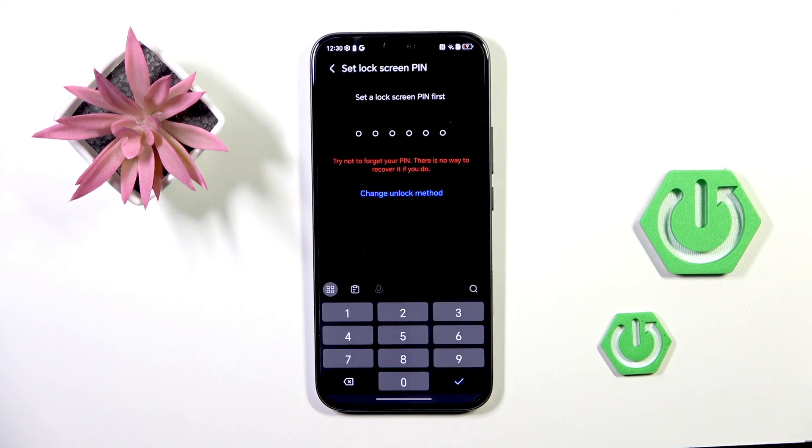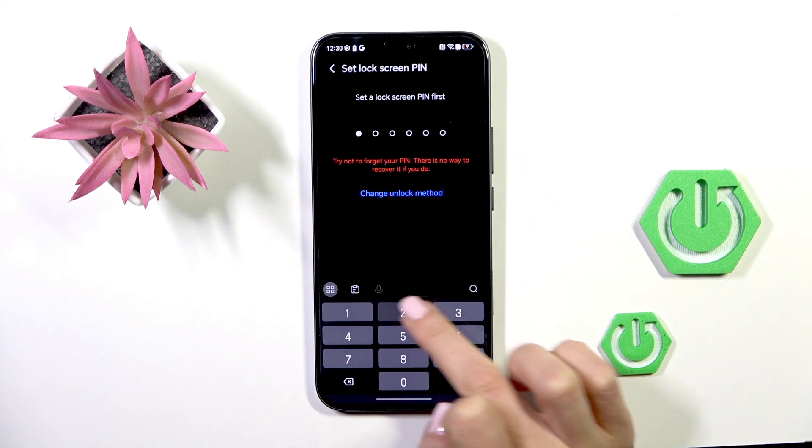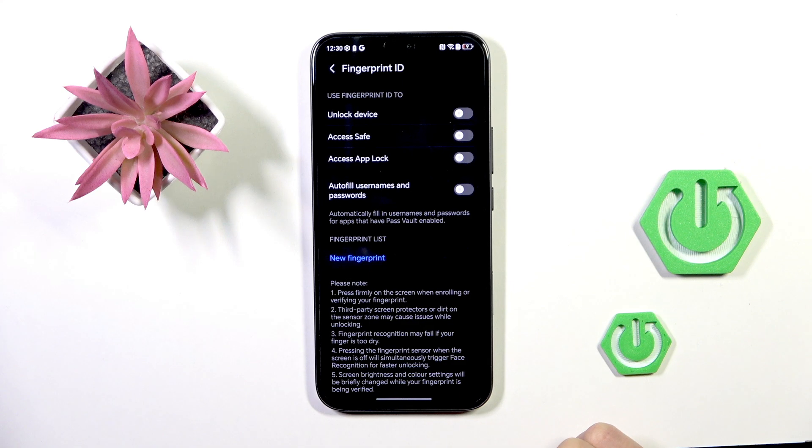Before adding the fingerprint, you need to set up a backup method first. You can choose a pin code, pattern, or password. Select your preferred option — here I'll enter a pin code and re-enter it to confirm.